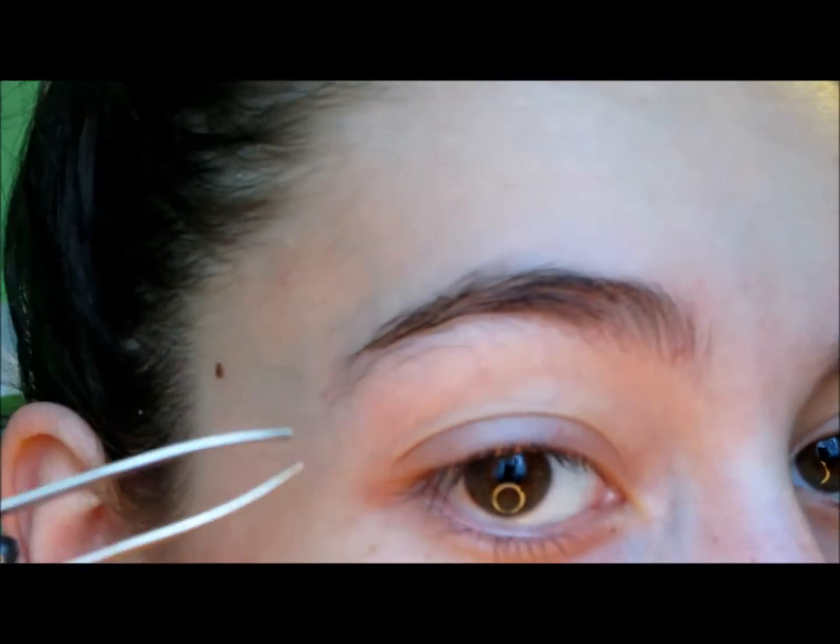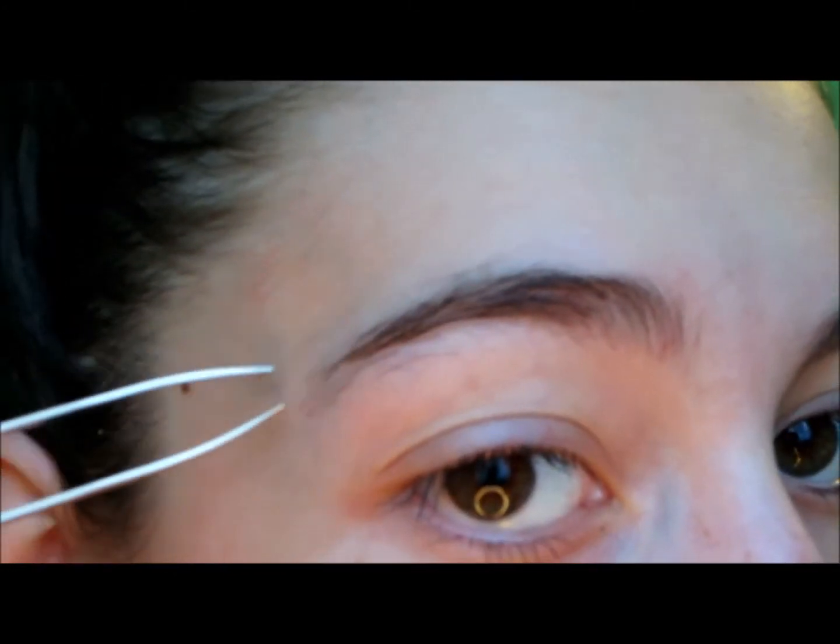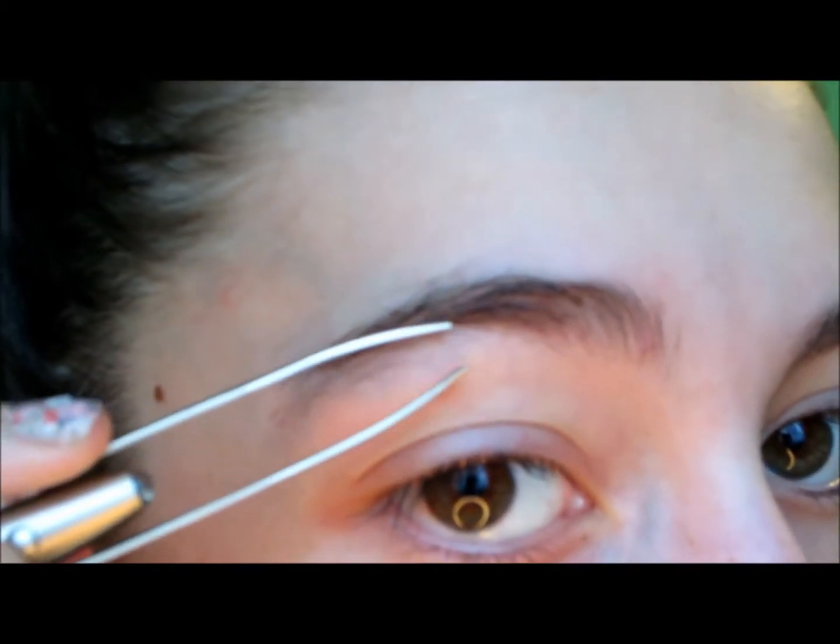Right now we're going to take away these random hairs right here on top, bottom, and at the end. Those ones that just really don't belong there — you're kind of just like, why are you there? You're going to take away those ones.